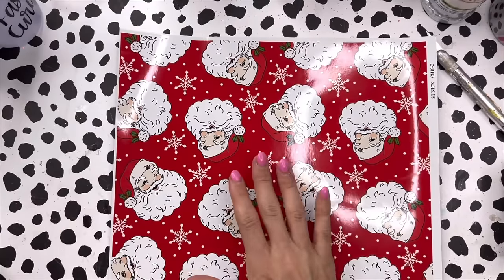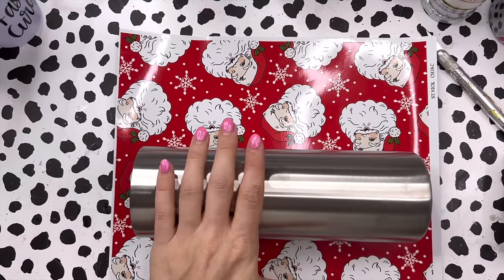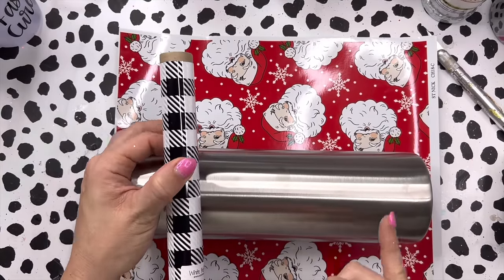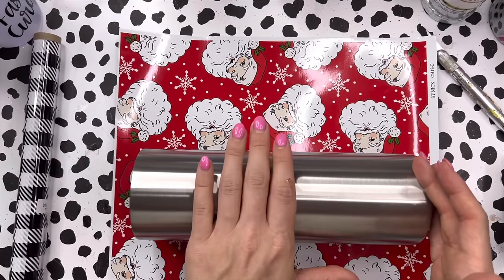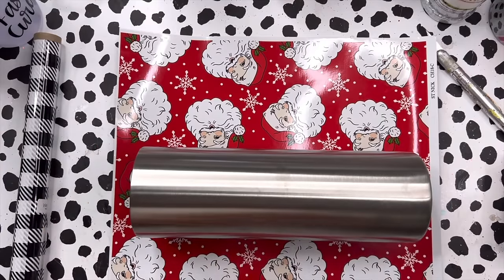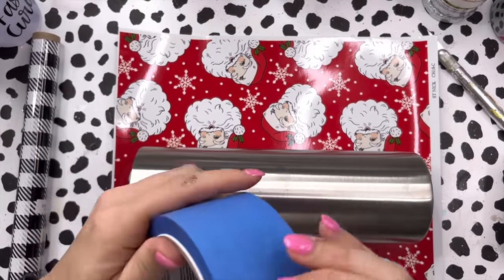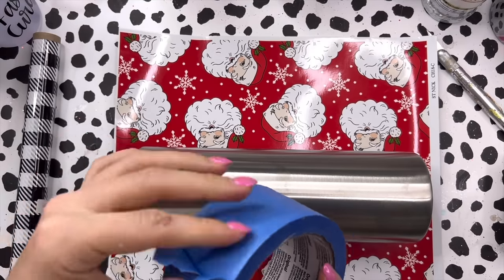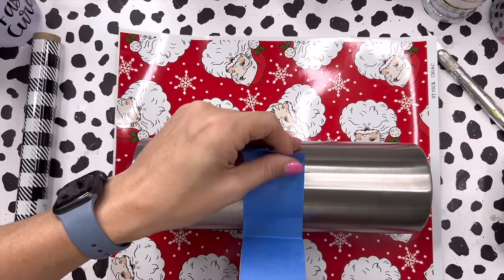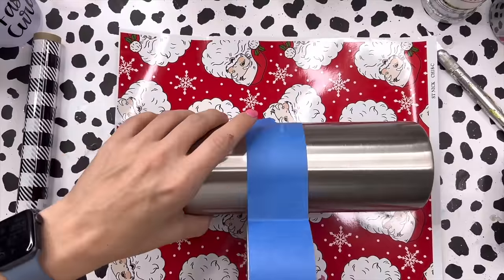So we're gonna do a half split on here. On our cup we want to determine how much of the plaid foil we want versus how much Santa we want. This is totally up to you — if you want more foil you'll just use a smaller piece of vinyl and vice versa. It doesn't really matter, just do whatever makes your heart happy. For me I'm gonna take my tape and estimate where I want my vinyl to go — I think I'm gonna go almost a perfect half-and-half. I'm not gonna measure though, I'm just gonna follow my heart.